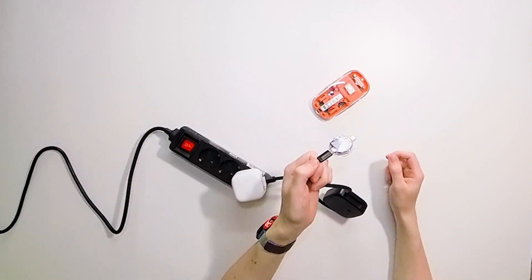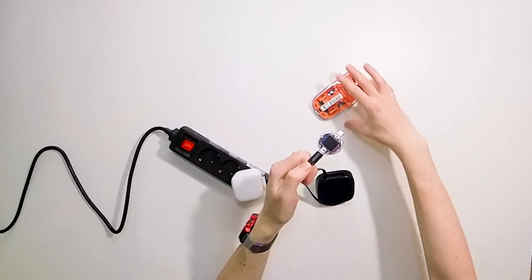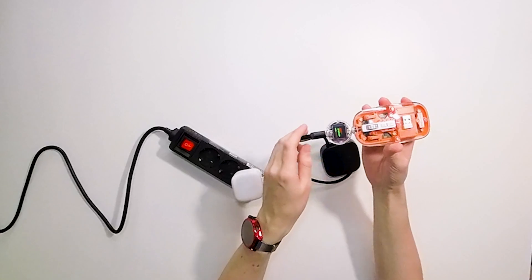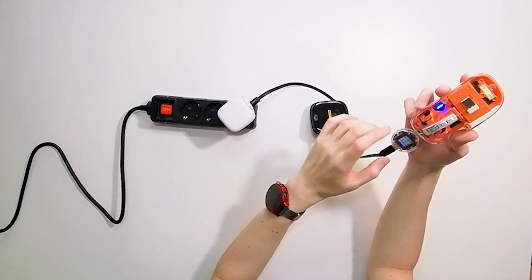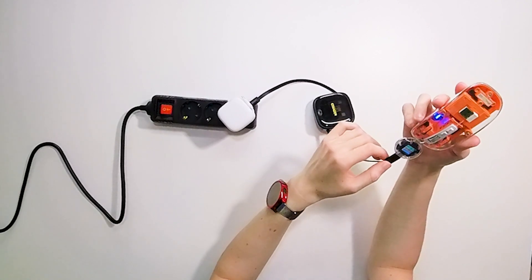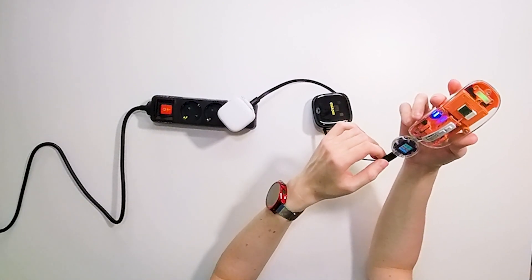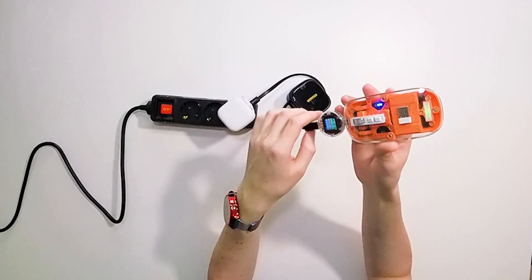Right now it is turned off because I'm not charging anything. When I connect it to the device, it is booting up. And right now you can see that it is using 5 volts, 0.18 amperes.